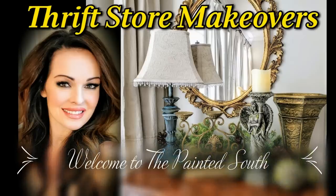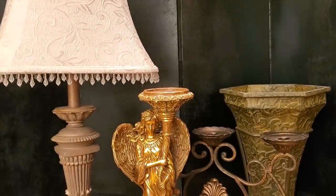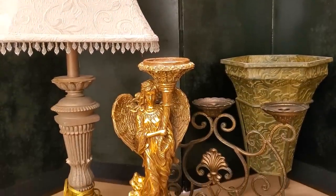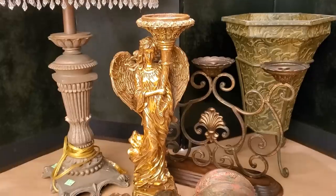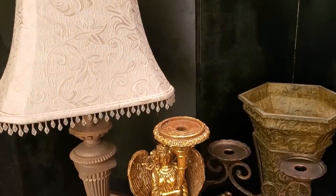Hello and welcome back to my channel. In today's video I'll be sharing five thrift store makeovers inspired by vintage colors and European style. Here are the thrift store projects that I'll be giving makeovers. Each one is just fine as is, however I wanted to freshen them up to fit my decor.